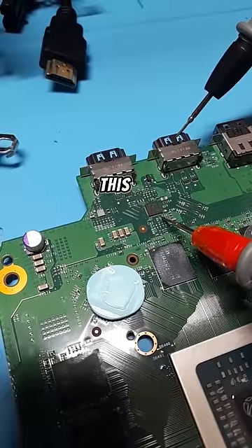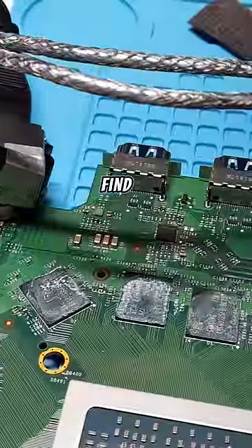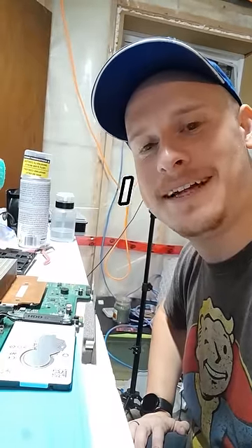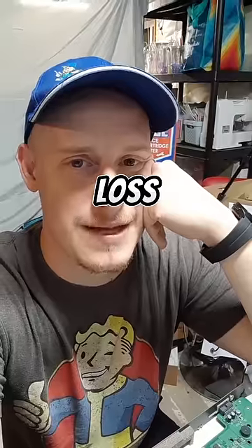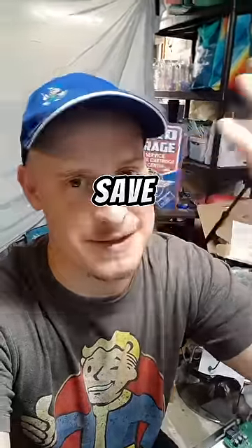Now I'm really getting desperate. This retimer sometimes fails and causes power issues, so I replaced it, even though I couldn't find any shorts. It's still broken — I don't know what's wrong. I'm at a loss. If anybody has any ideas, let me know in the comments. Save the consoles.